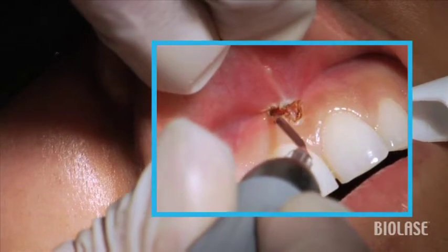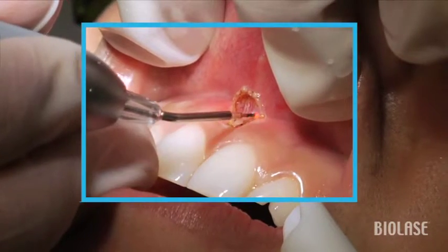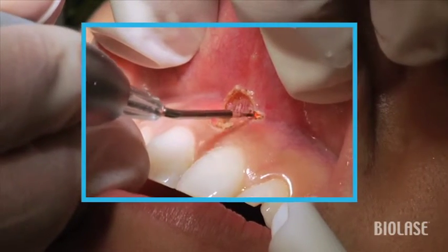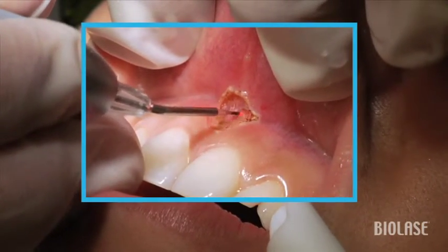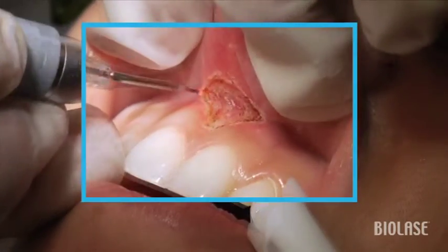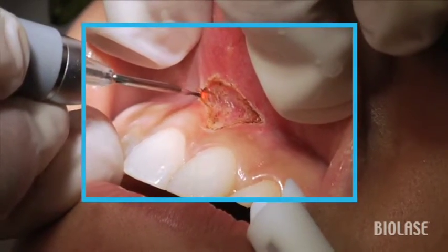Notice how slowly we move the laser tip, because the slower we move, the faster we're going to cut. It removes tissue very gently, and in some cases you're going to see some dark tissue. This is not charred tissue — because this is a very, very vascular area of the mouth — so you're seeing coagulated blood.